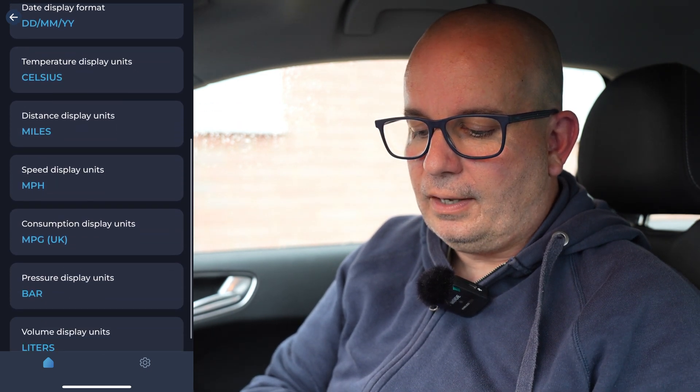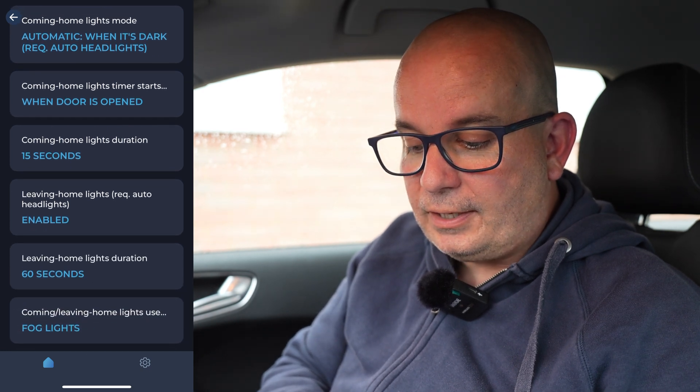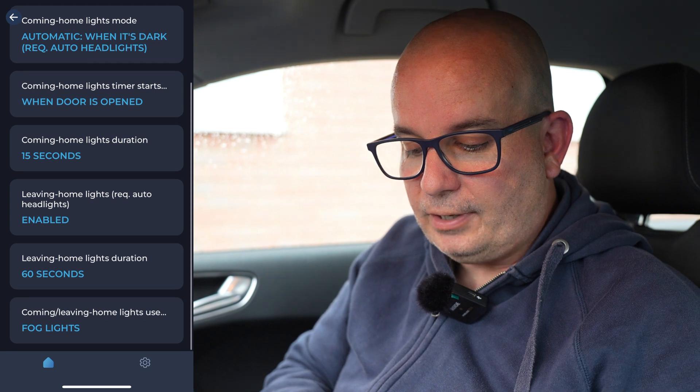Instrument language and units — obviously this is all set up in British English because that's where we are. The date format, all that kind of stuff — it's all fairly self-explanatory, but you can change all that to your heart's content. Leaving home and coming on lights — this is something you get in a lot of VW group cars. You turn the car off, get out, lock the car and it leaves the lights on for 10 or 15 seconds so you can find the keyhole to get your front door key in. This is set up at the moment at 15 seconds for coming home lights and 60 seconds for leaving home lights, and for leaving home lights it uses fog lights, but you could change that so it uses your low beam instead.